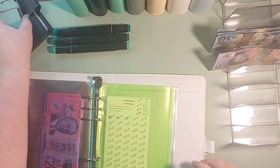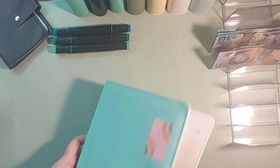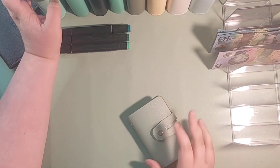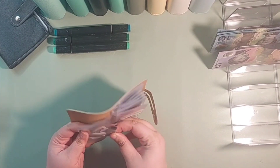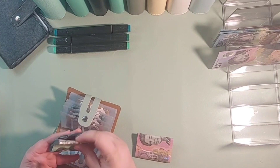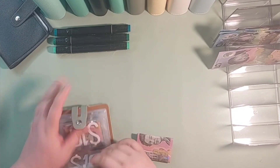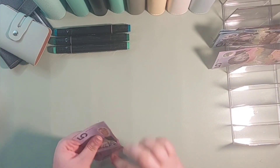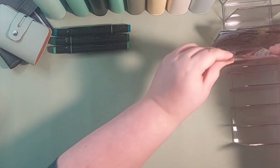What I'm going to have to do is go into our $10 challenge because I'm fairly sure I have two 5s in there. Let me just check — yeah, I do. So I'm going to swap out two 5s for a 10.